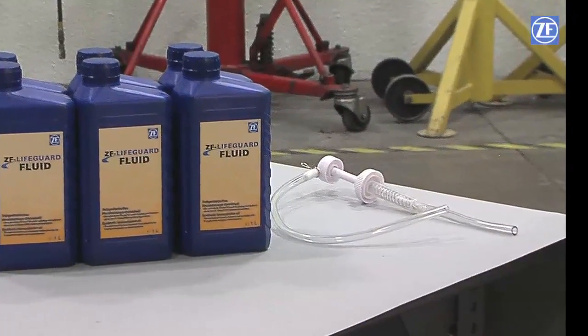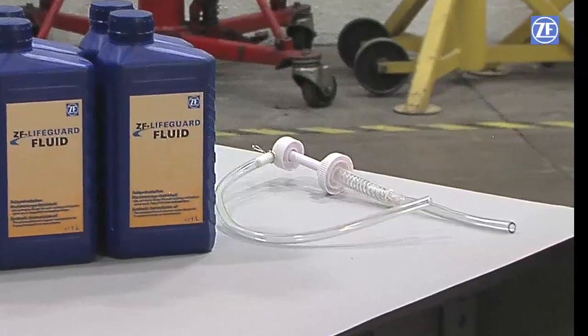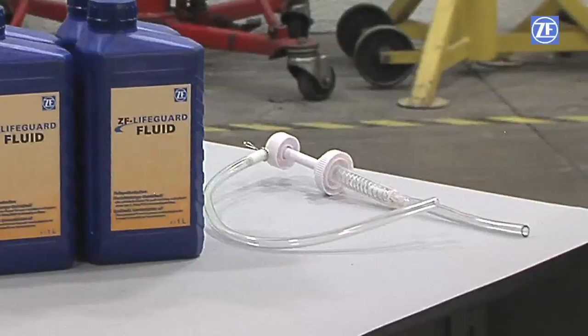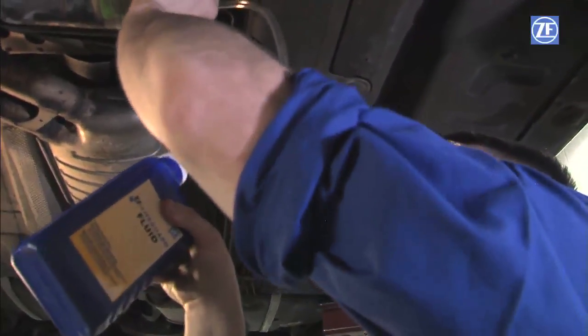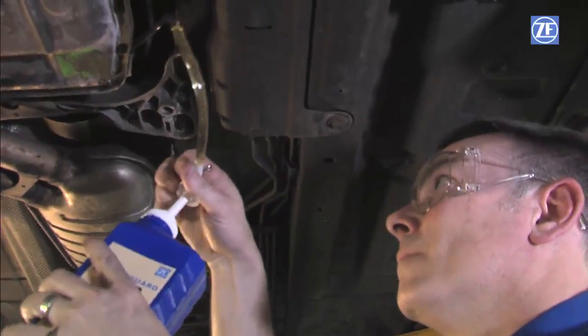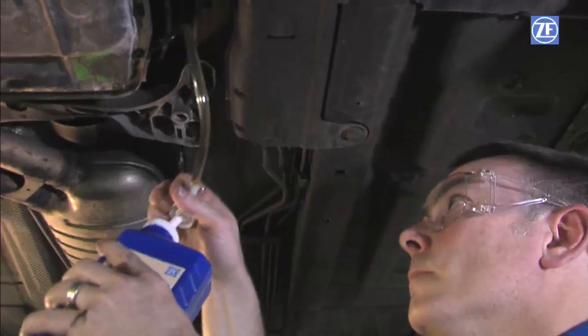To fill the transmission with fluid, a transfer pump must be used since the oil fill plug is on the side of the transmission. Since we are only exchanging the fluid in the transmission and not the torque converter, it may take approximately 4 to 6 liters of oil. Pump new fluid into the transmission until fluid streams out thinly, then install the fill plug.